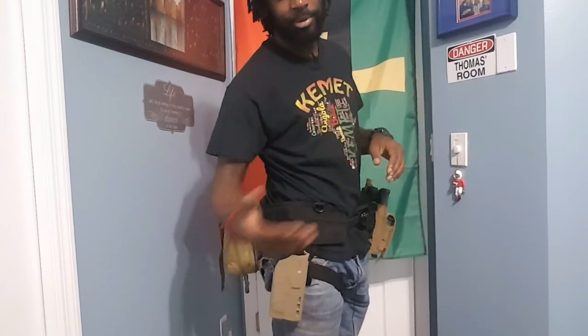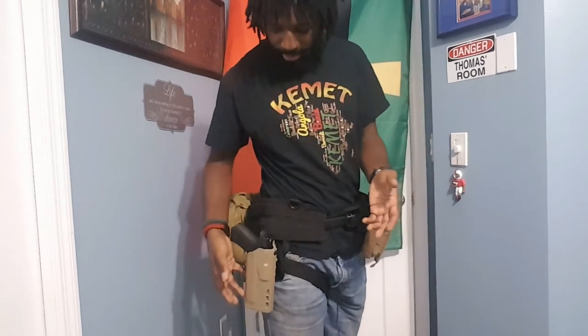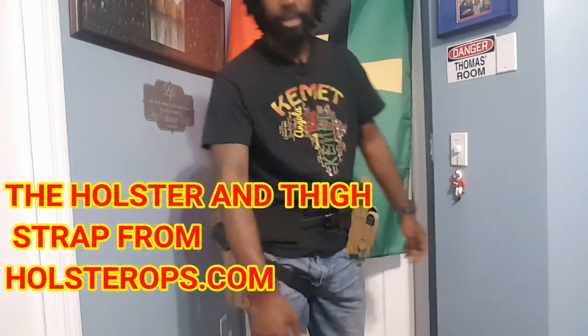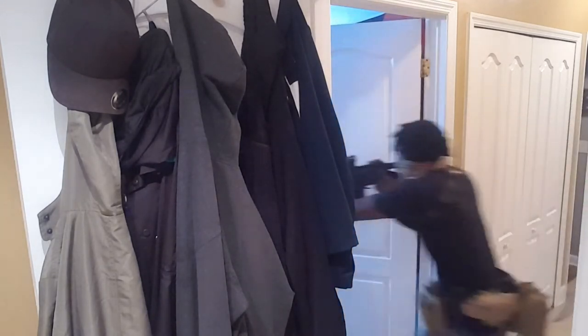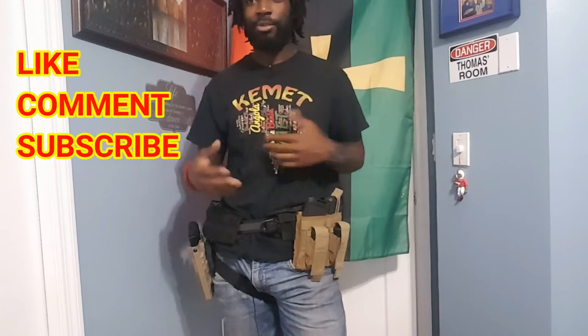Safariland 7TS holster — go to their website, really great company with a lot of good stuff. I got the UBL mid-ride from Amazon, and the thigh strap from OP Holsters. That's about it, guys — nothing too special. Just a nice rip-away medical kit so I can access it with either hand. That's all I have on my battle belt — nothing I don't need. If you have a battle belt, put down in the comments what you have in yours, or what you think I should add to mine.